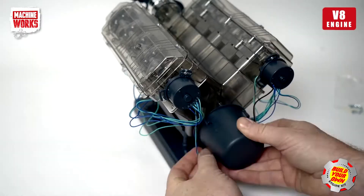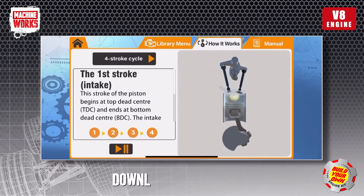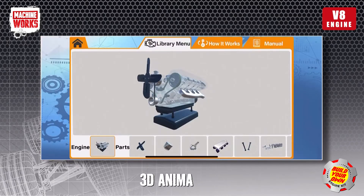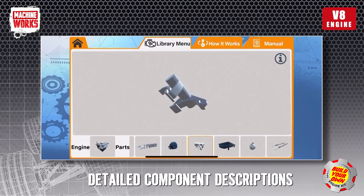A free augmented reality app is available to download via your smartphone. This brings the workings of the engine to life with amazing animations of the finished model working. See exploded views of the engine as well as animations of five key components and detailed descriptions of eleven engine parts.